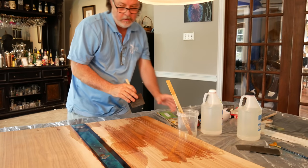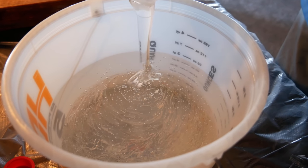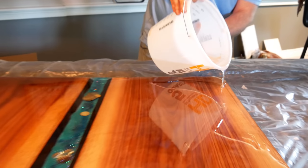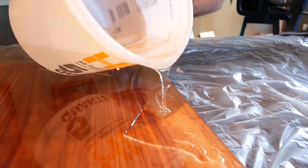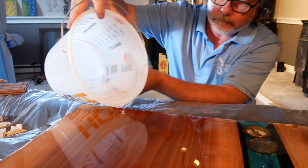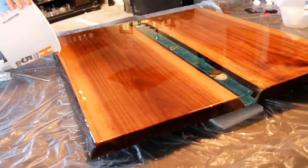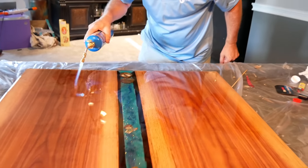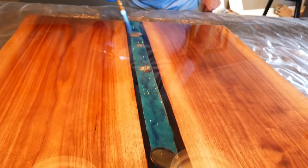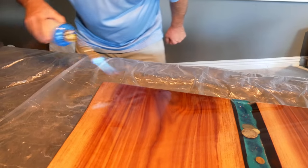I'll be doing the pour coat a little later this afternoon. And yeah — all those original things we thought were bubbles are gone now. It looks good.